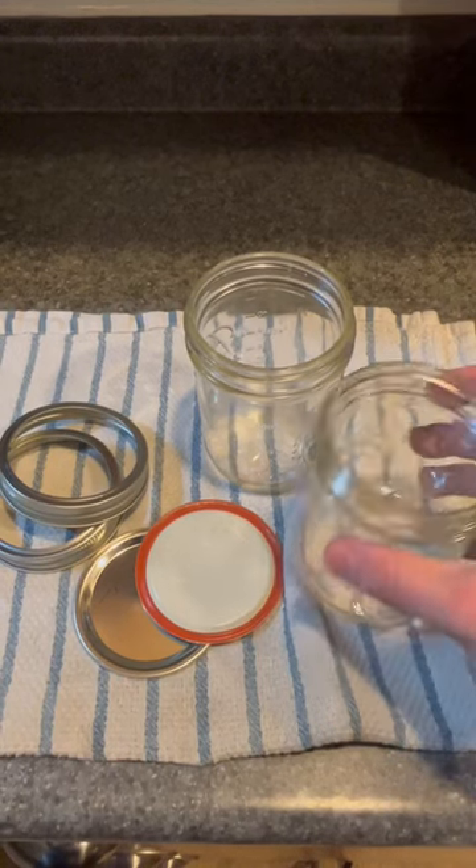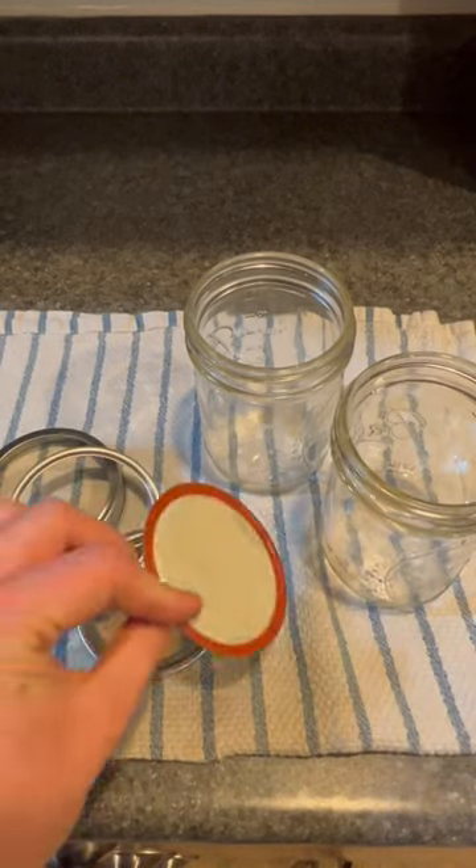All right, this is a quick tutorial on how to can apple butter. You need your jars, you need fresh lids — not used — and bands.